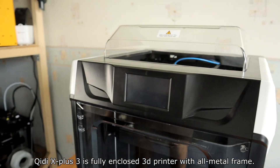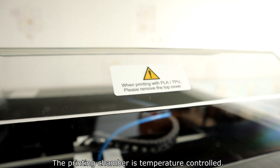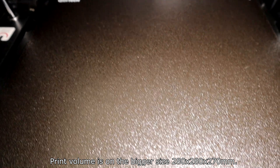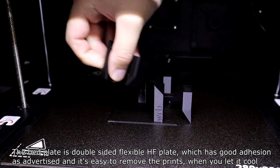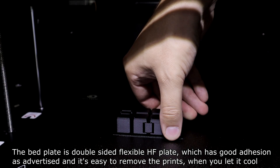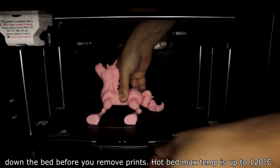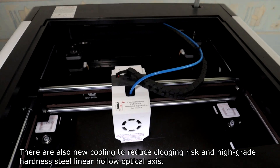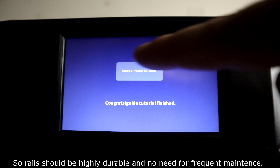The QIDI X-Plus 3 is a fully enclosed printer with an all-metal frame. The printer chamber is temperature controlled, and the build size is 280x280x220mm. The bed plate is a double-sided flexible PEI plate with good adhesion, and prints are easy to remove once the bed cools down. The max bed temperature is up to 120 degrees. There is also new cooling to reduce clogging risk, and high-grade hardened steel linear hollow optical axes, so the rails should be highly durable with no need for frequent maintenance.